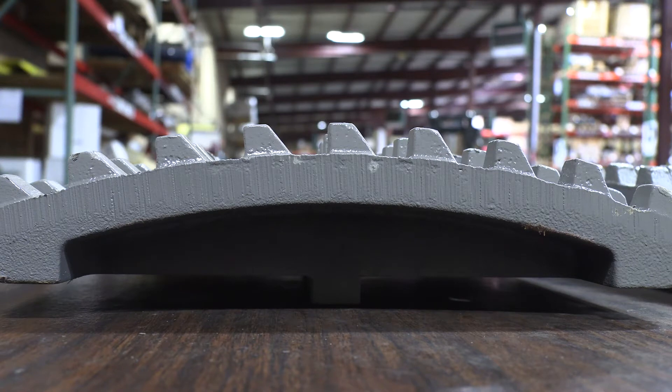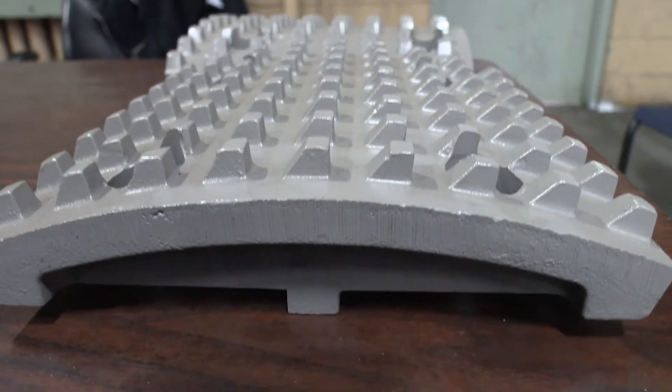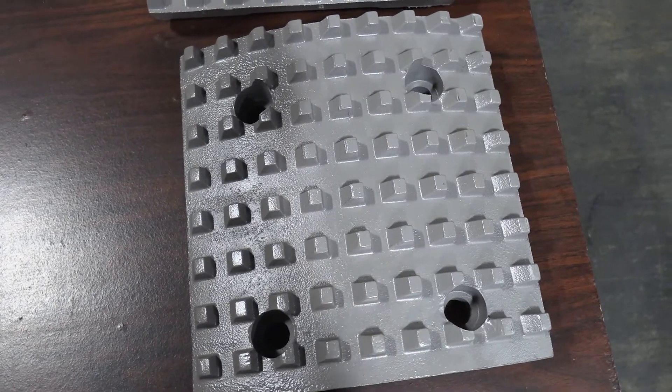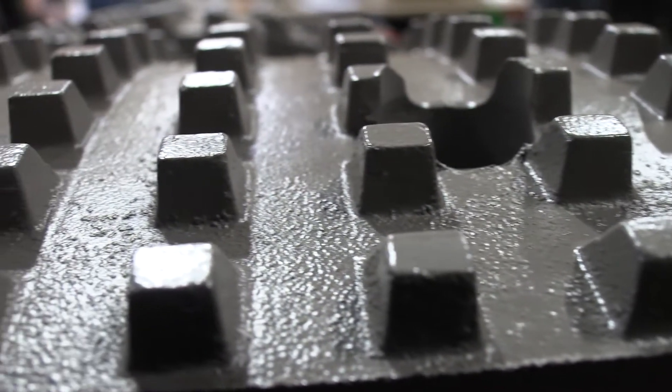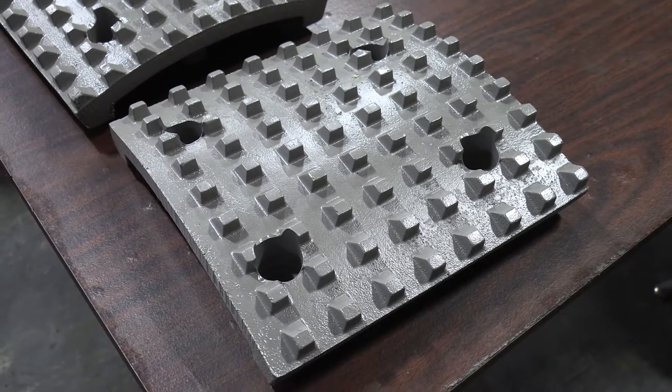There are several advantages to the flat bottoms. Obviously fit and function is at the top of the list, but we're quite proud of the fact that they weigh less than 40 pounds. The casting process allows us to produce a very tight tolerance on the radius. Subsequently, when you install these segments onto a machine roll body, we are able to achieve a much tighter body-to-body setting.